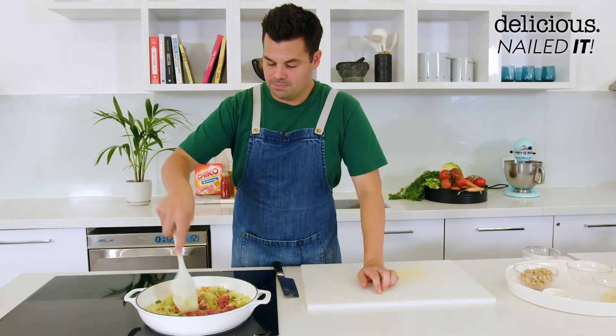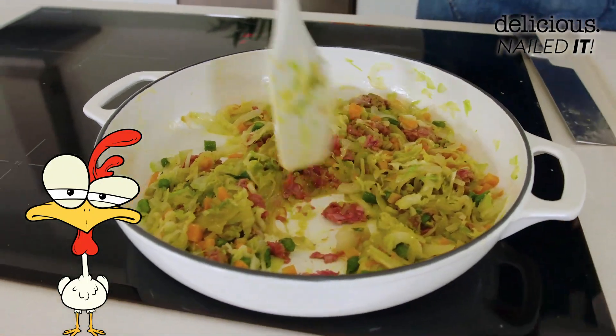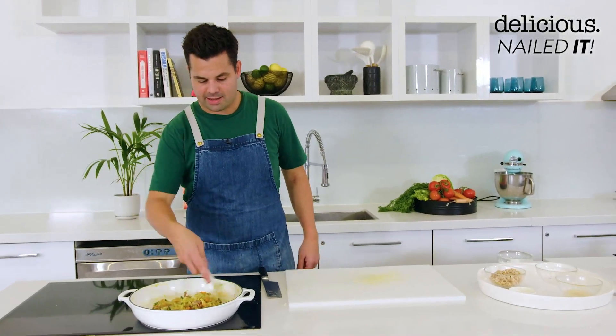Fun fact about a Chico Roll — there is no chicken. There never has been any chicken, but it's called a Chico Roll. Even though I was born in another country, I've lived here for 20 years, and I even know.